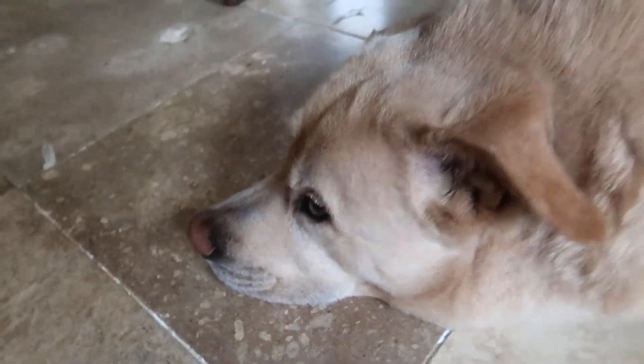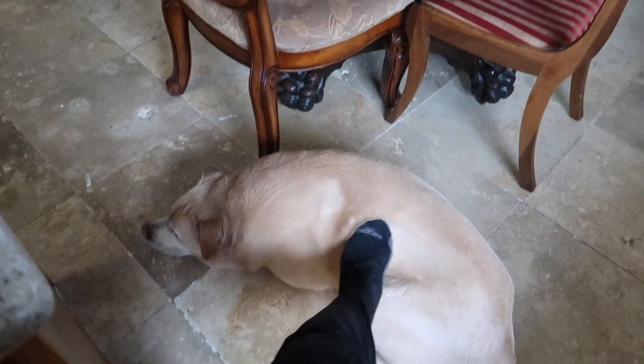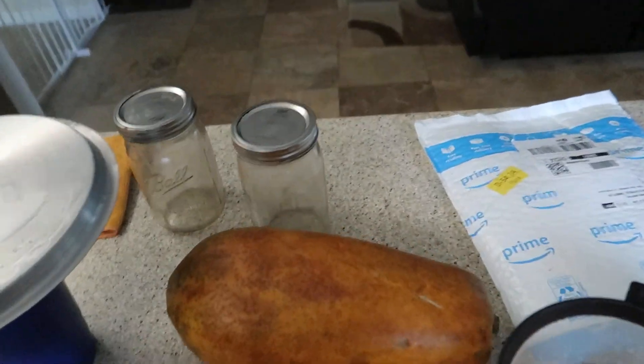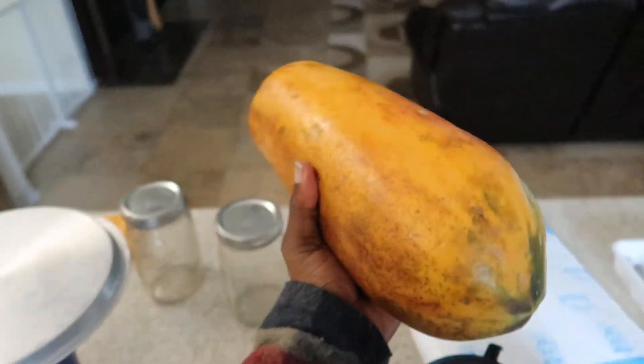So let me show y'all what I'm about. We've got here some coconuts — I cracked open three of those — and we got the papaya here, man. It's a pretty big one.